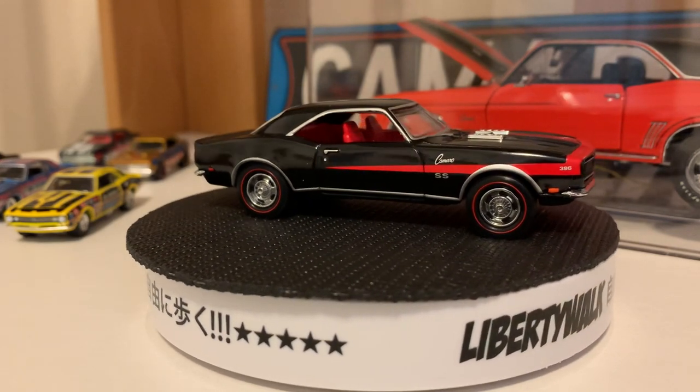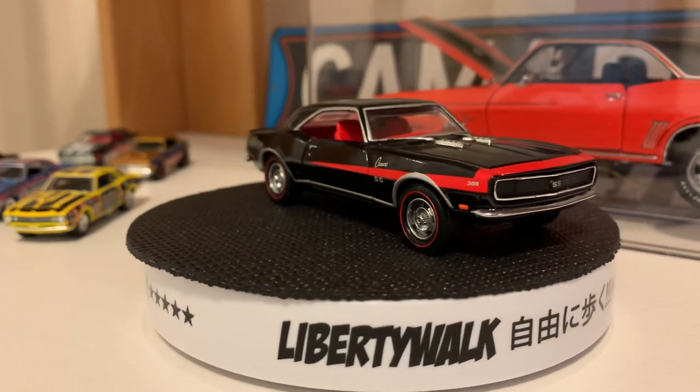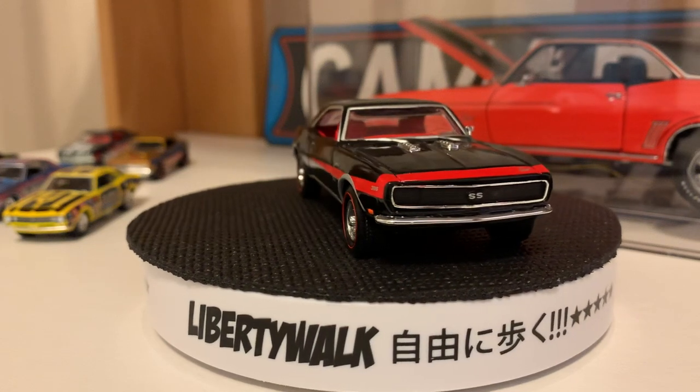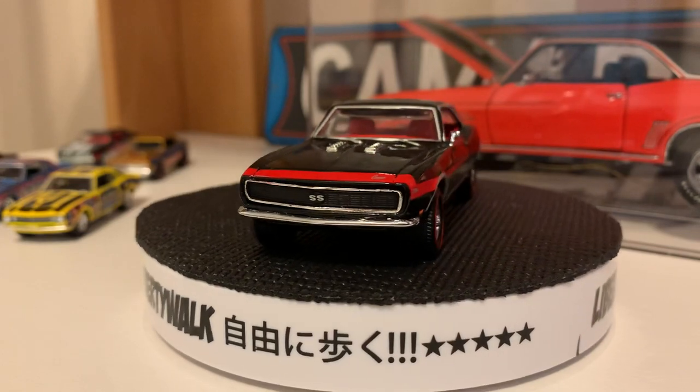So this is the Muscle Car Series 1 from Matchbox. If you guys have any comments, like the video, or want to subscribe, that'd be great. I appreciate the time. This is RC67, signing off.